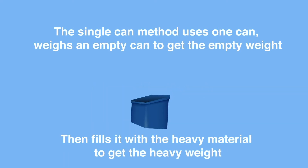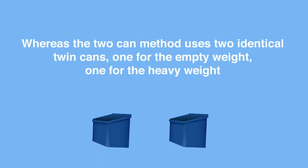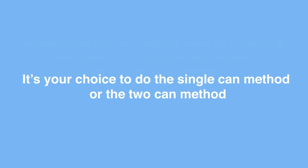The single can method uses one can, weighs an empty can, then fills it with heavy material to get the heavy weight. Whereas the two can method uses two identical twin cans — one for the empty weight and one for the heavy weight. You may use either the single can or the two can calibration methods.